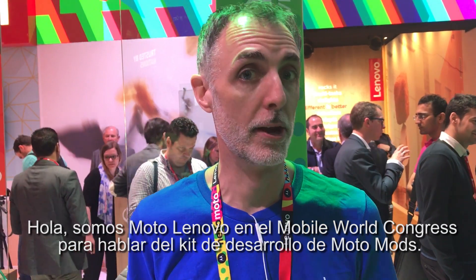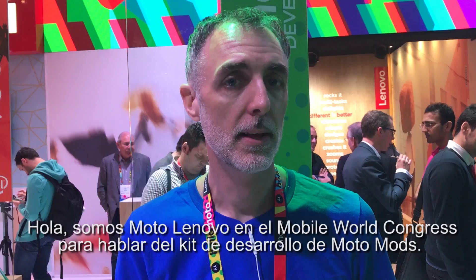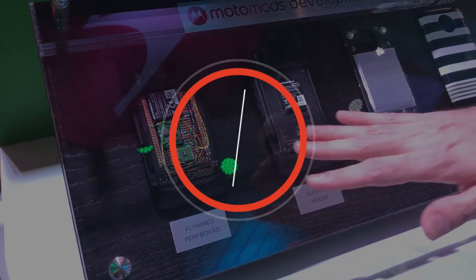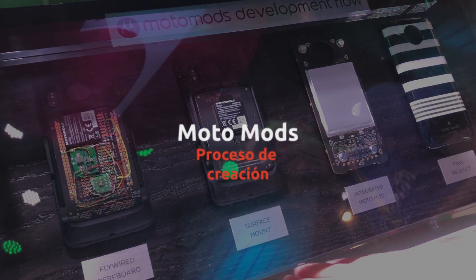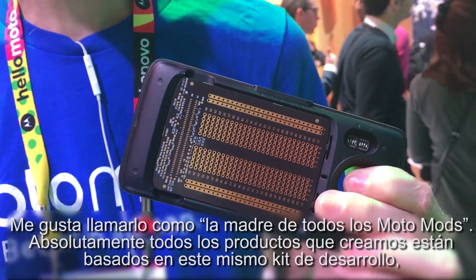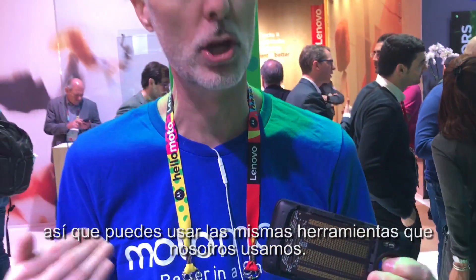Hello, we're Moto Lenovo here at Mobile World Congress talking about our Moto Mods development kit. This is the way for you to build your own Moto Mod quickly and easily and bring it to market. I like to call this the mother of all Moto Mods. Absolutely all the products that we built are based on this exact same development kit, so you get the same tools that we use.